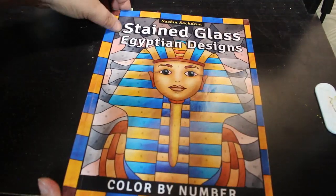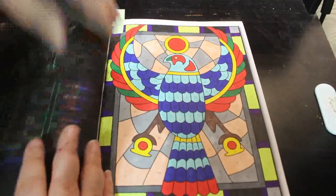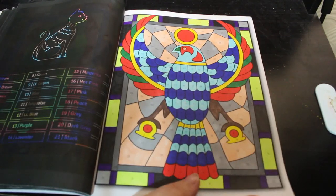That was my third prompt for Coloropoly. Now that's all the normal ones — on to colour by number. We've got Egyptian Stained Glass Designs; this is my favourite and I'm going to finish this next year definitely. I did this one, and again it's just markers — it was a marker month.